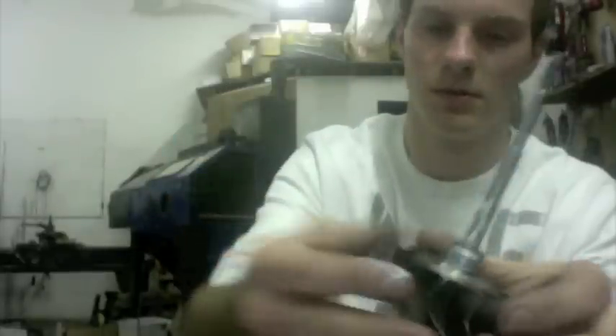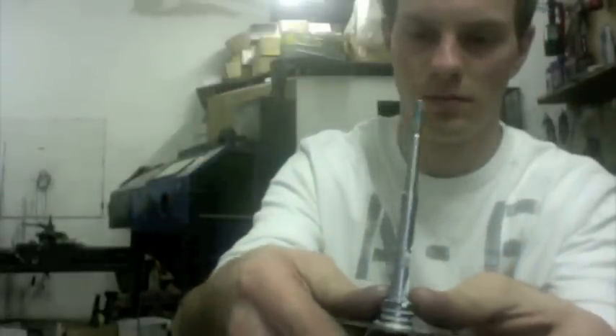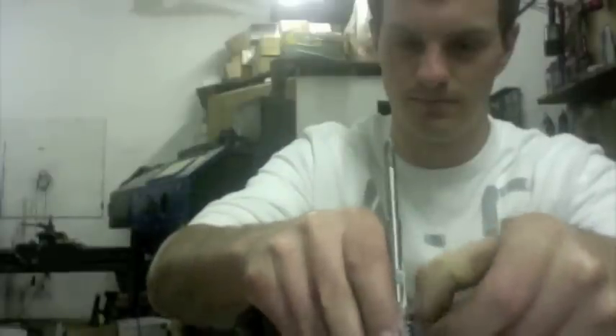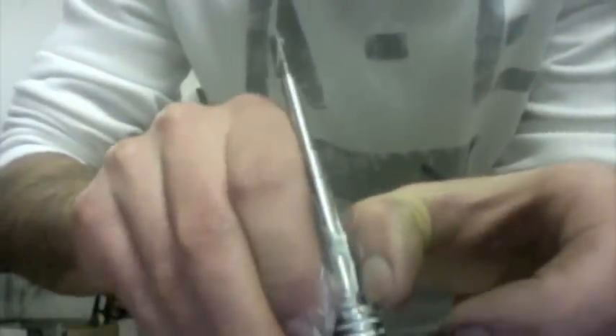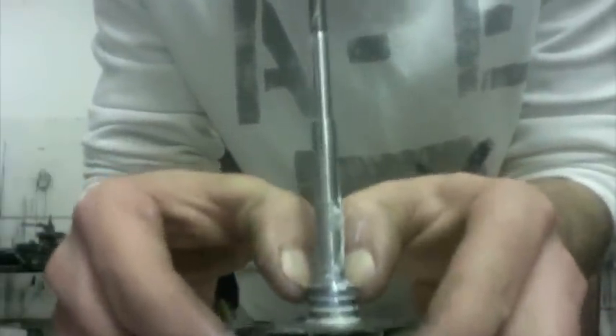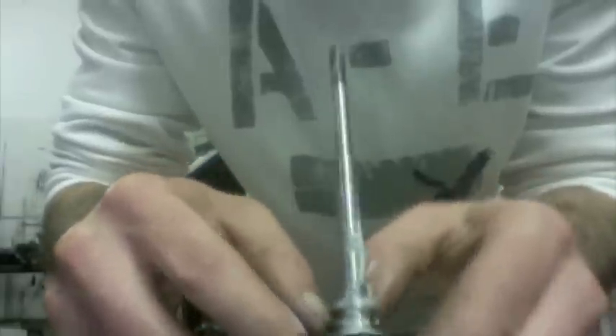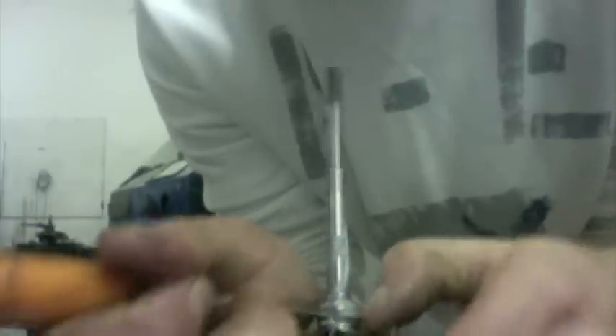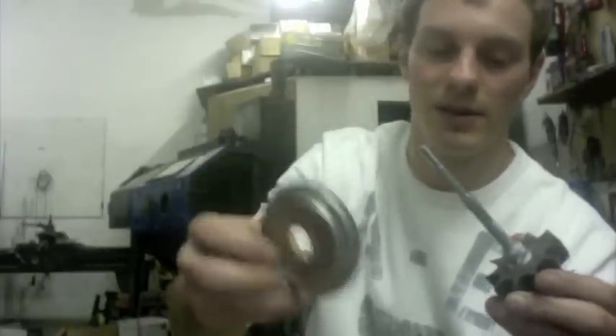Alright, you've got to insert the rear seal. Make sure you use a new rear heat shield, and the reason why is because on the GT2860 especially, this thing expands sometimes and it can bend the shaft.